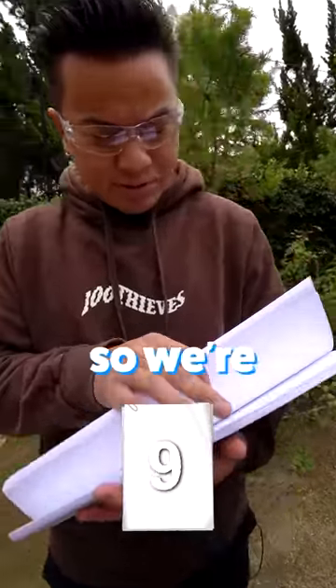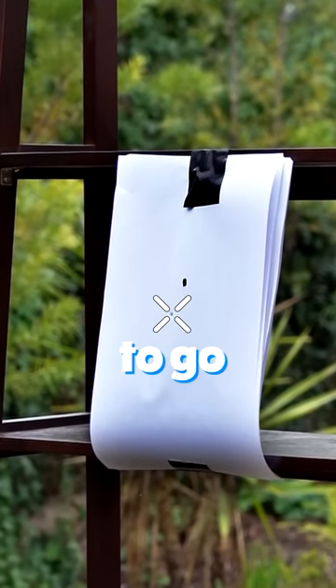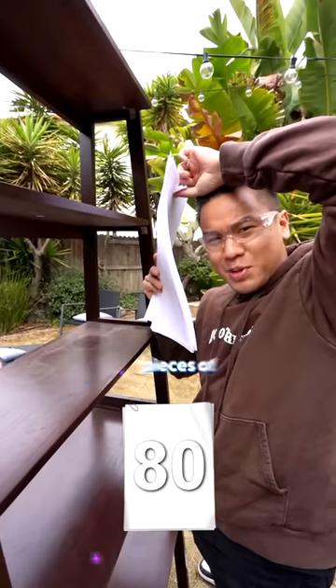It definitely went through, so we're going on to 40. I didn't expect that to go through, but it worked. So we're doubling up to 80 pieces of paper.